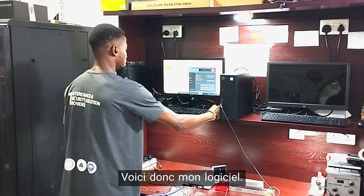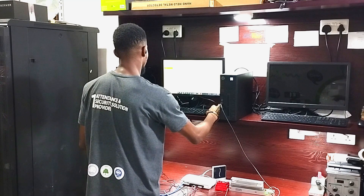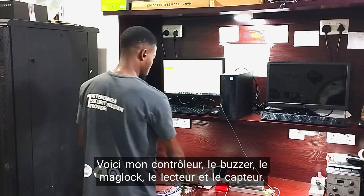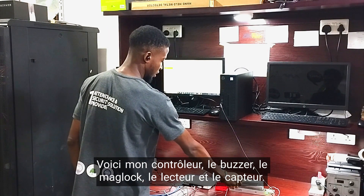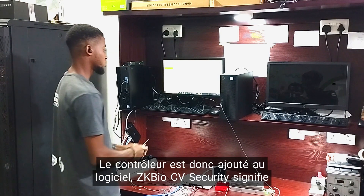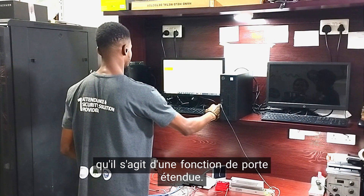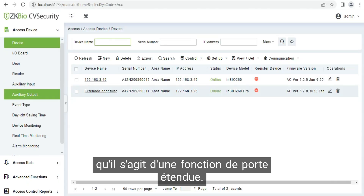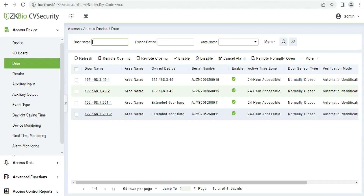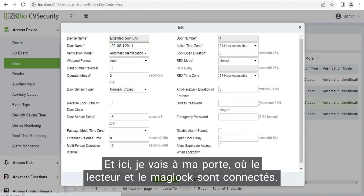Here is my software, ZKBLC Security. Here is my controller, here is the buzzer, here is the module, here is our reader, and here is our sensor. The controller is added to the software, ZKBLC Security, named as extended door functions. And here I go to my door, in which the reader and the maglock is connected to.